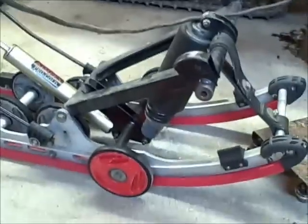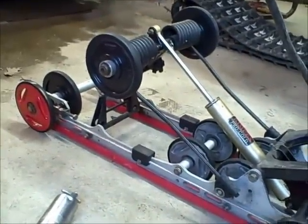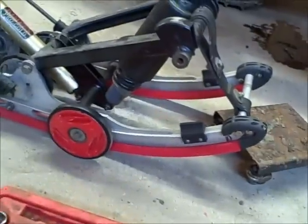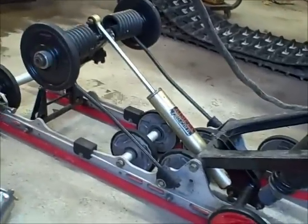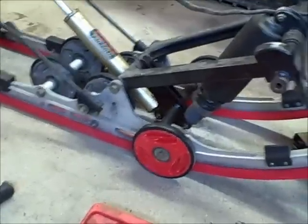In order to take the track out you have to take the rear suspension out - that's the whole rear suspension there. The red slides on the bottom, they call them slides or sliders, those are all good - I've already replaced them a couple years ago. All the bogey wheels are good; they all just have bearings in the center. The shocks are good too, no cracks or anything like that.